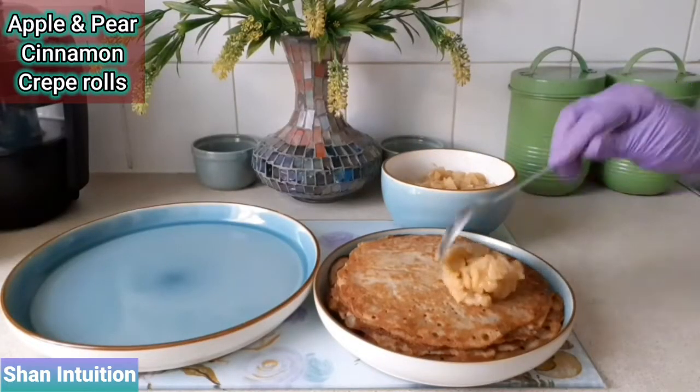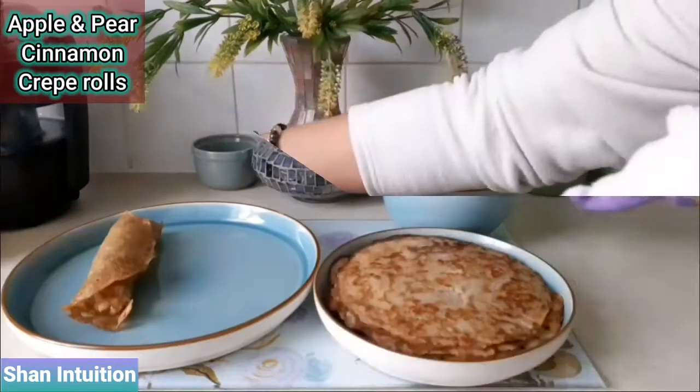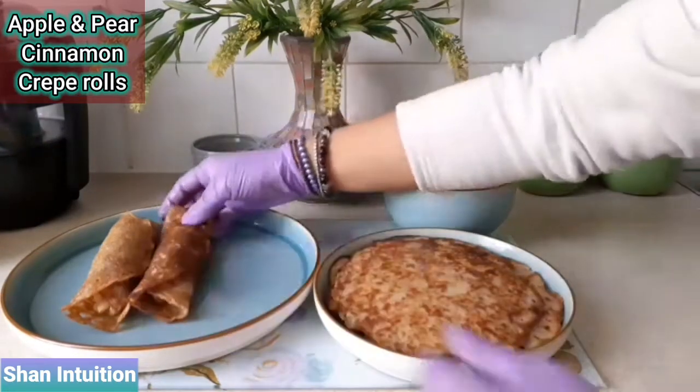And now it's time for the fun part! Making the crepe rolls is fairly easy. You just place some apple and pear cinnamon mixture onto the edge of the crepe and roll it out like so — and voila!